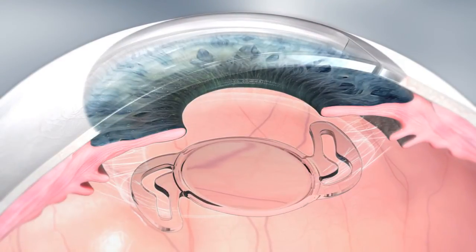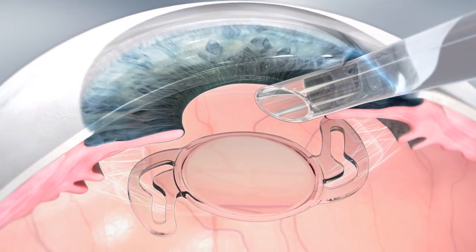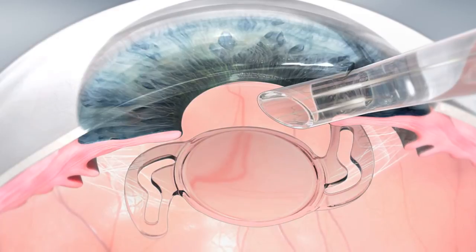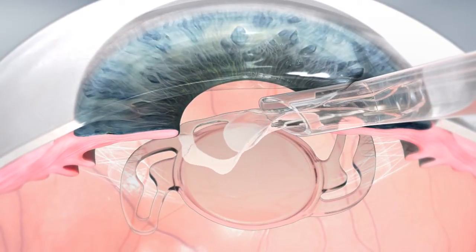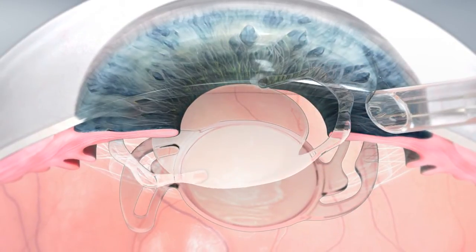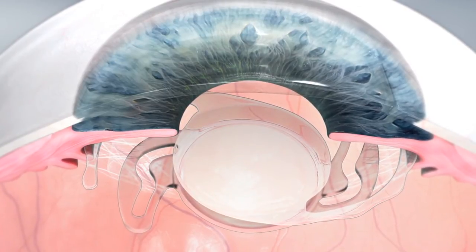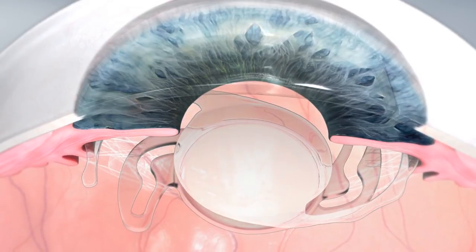Using a standard Rayner injector, a SulcoFlex lens is implanted using the same small incision technique used for the primary lens. The loading of a SulcoFlex IOL into the cartridge is no different from other hydrophilic acrylic lenses. With the nozzle in the incision, depress the plunger in a slow and controlled manner and the SulcoFlex IOL unfolds in a smooth movement into the ciliary sulcus.